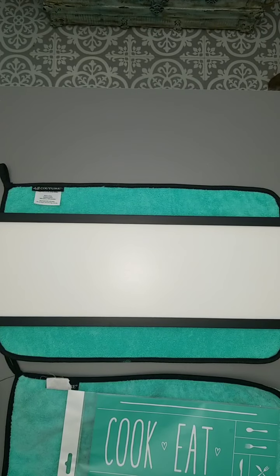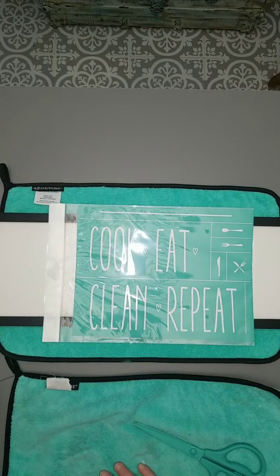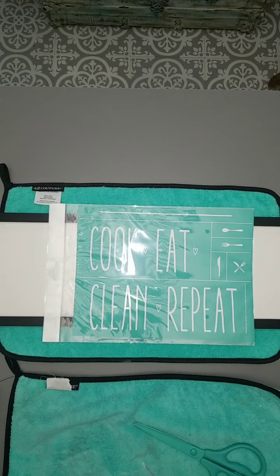We are going to work on a cute, cute, cute transfer. It is part of our Creative Kickstart transfers that just came out this past week on June the 1st. So they are available for purchase. And the cool thing is if you place orders online, you can actually earn some for free. Lots and lots of goodness there.